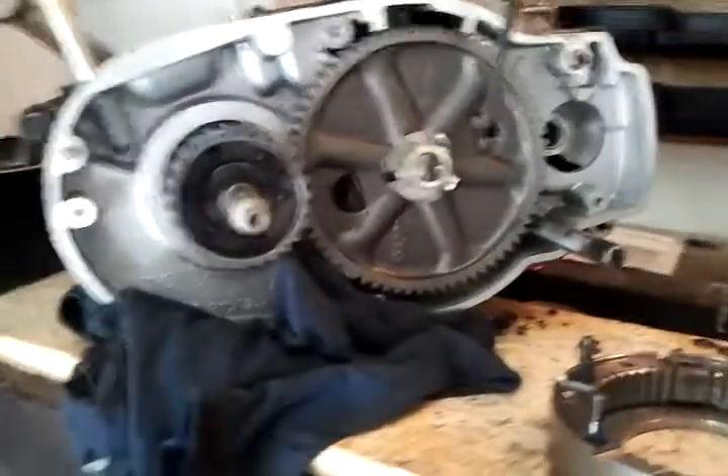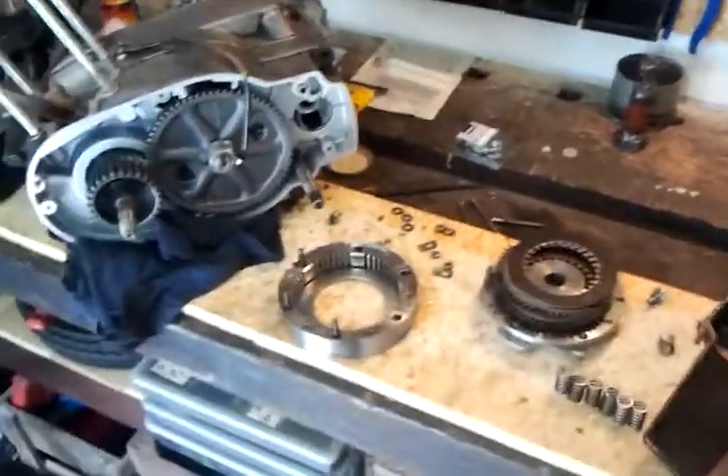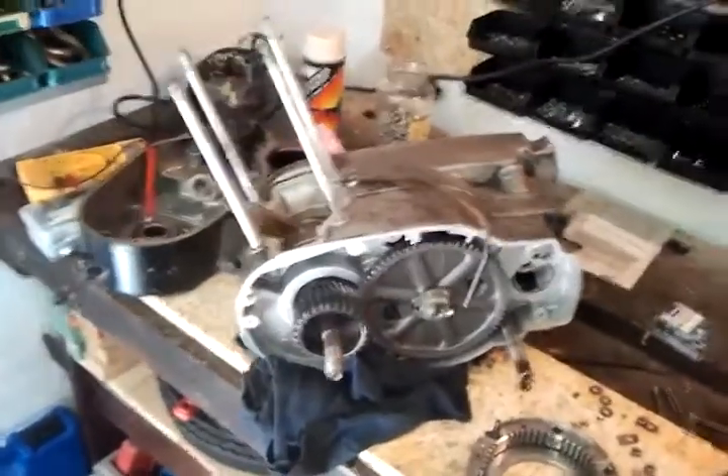The reason that I did not use this block anymore was that I had trouble with the clutch. I was offered for free a gearbox and crankshaft unit in good condition, so I just swapped the piston and cylinder, and that was it.